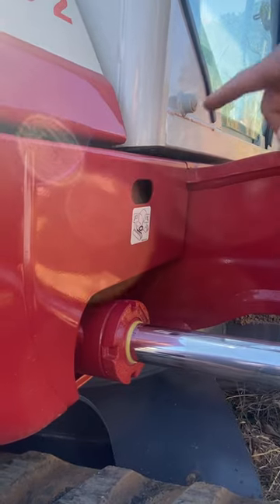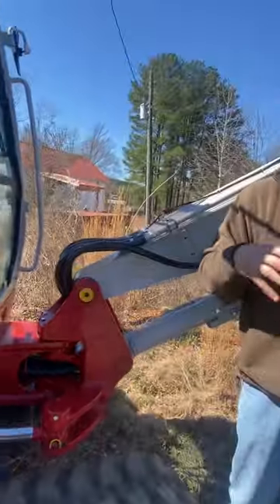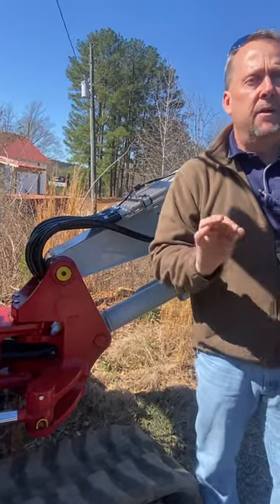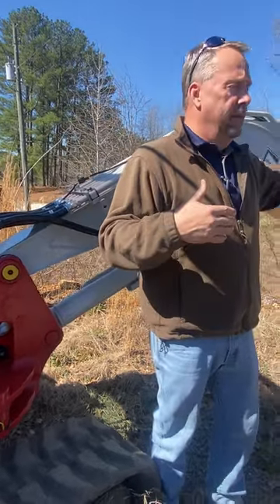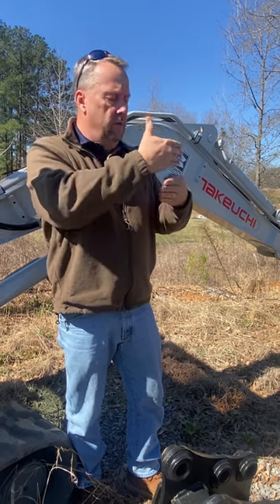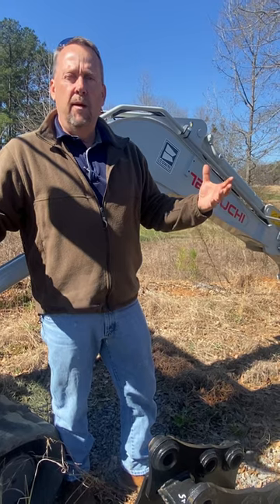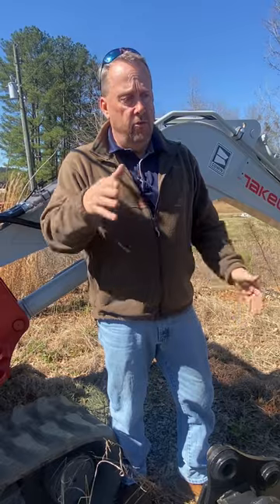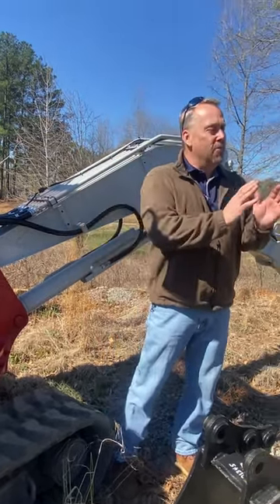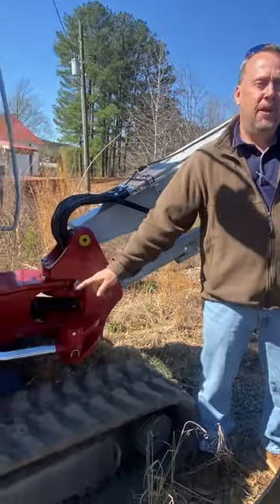That right fitting is your turntable. You've got a large turntable — that's one of the staples of the Takeuchi machine, the largest turntable in the industry. They designed the first ever 360-degree slew bearing back in the 60s. Their theory was: take the weight of the machine, engineering tells you what size bearing it needs, then go one and a half times that size. They've never had turntable bearing issues — and in my 28 years, I can't remember ever putting a turntable bearing in these machines.